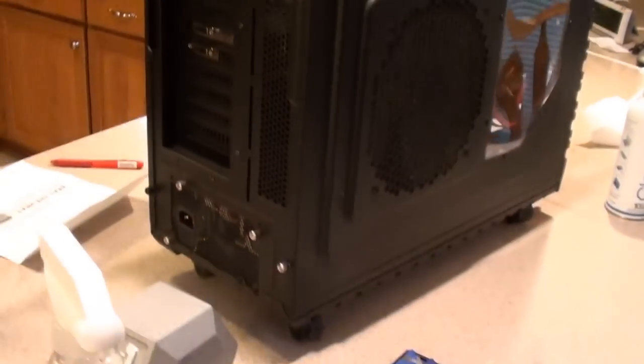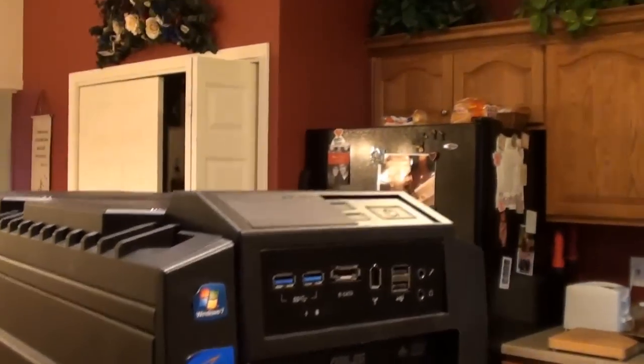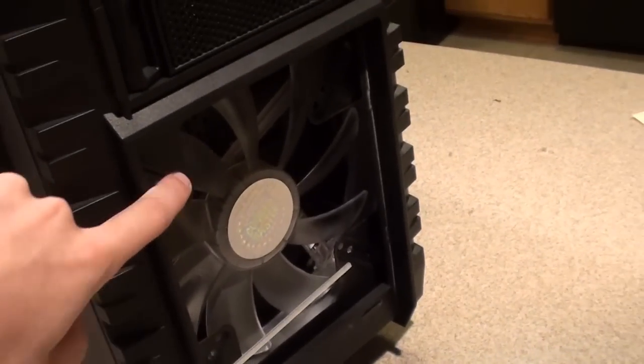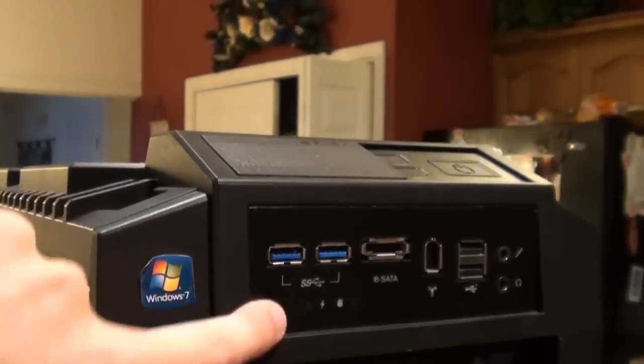This is the full computer. It's very big — almost two feet tall. This is the HAF X, the newest case from Cooler Master. It has a gigantic 200 millimeter top fan, side fan, and front fan, which I just cleaned. A ton of drive bays, and it has USB 3.0 — only a couple desktop cases have that.